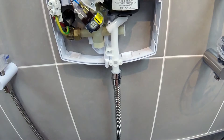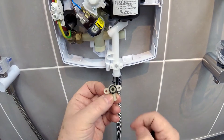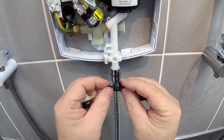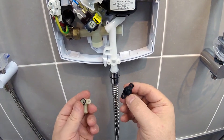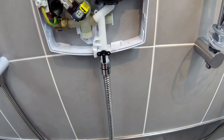Now we need to put in a new one, but before we do that I'll just show you that you may come across this type, which is the old type of pressure relief device. The new type is this one and it is fully compatible with the other one. Just take this one out, place this one in, and then replace the two screws.